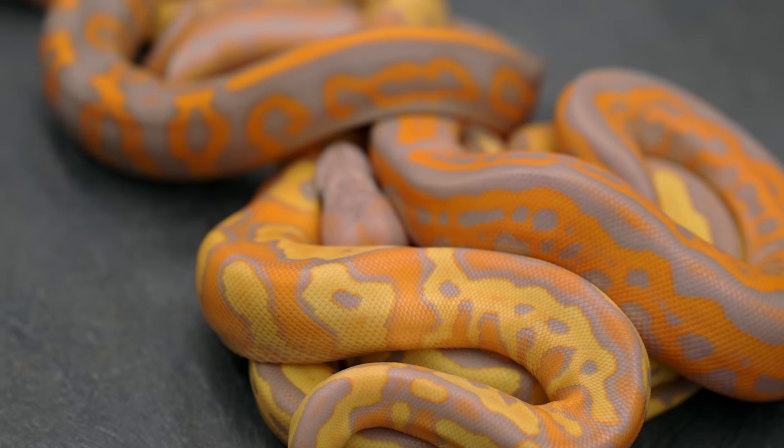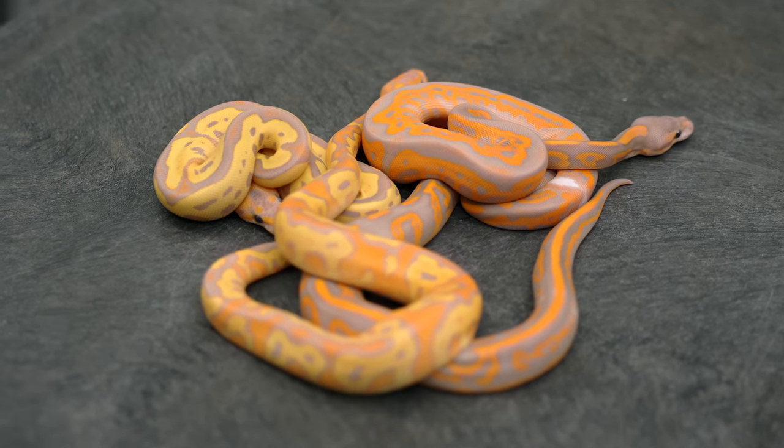We're going to do an update to the Gotham Project because we took it to a crazy new level that I didn't even think was possible, honestly. Really excited to show these to you. Let's jump in.